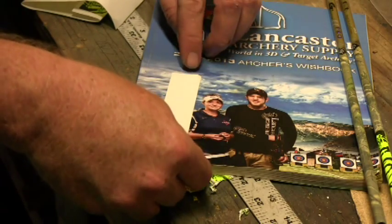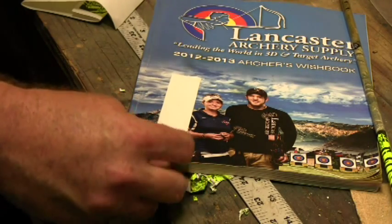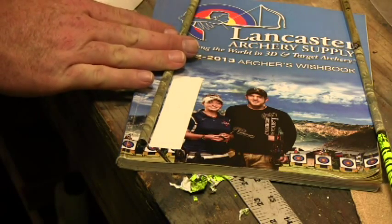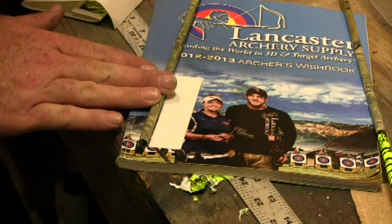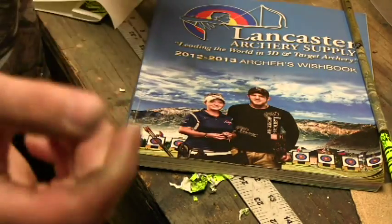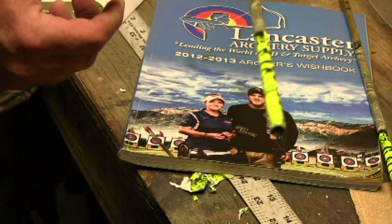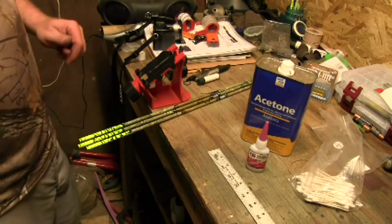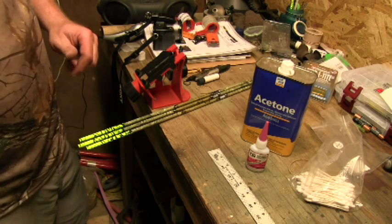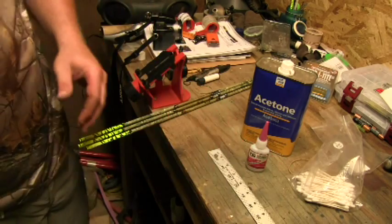We're going to do the same thing for the next one — just stick it down on the magazine and roll nice and even, right with the end of the vane, right with the end of the arrow, and just roll it up. Both of them are complete. To fletch your arrows, you're going to need a few basic things: acetone, some fletching glue, some Q-tips, and you're going to need a fletching jig.